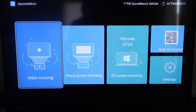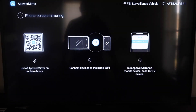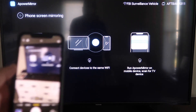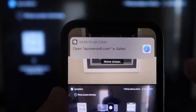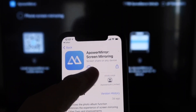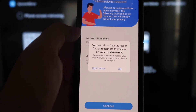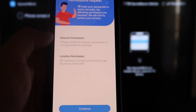Once you're in the app, you'll see different options: video mirroring, phone mirroring, PC mirroring, scan to connect, and settings. Go to the second tab that says Phone Screen Mirroring and click on it — it'll show you a QR code on the left. Open the camera app on your iPhone and scan that QR code. At the top it'll show the QR code reader — tap on that and it'll take you to download the A Power Mirror screen app on your iPhone. Click to download it, then click Open. It'll ask if A Power Mirror can find and connect to devices on your local network — click OK since both devices need to be on the same Wi-Fi.